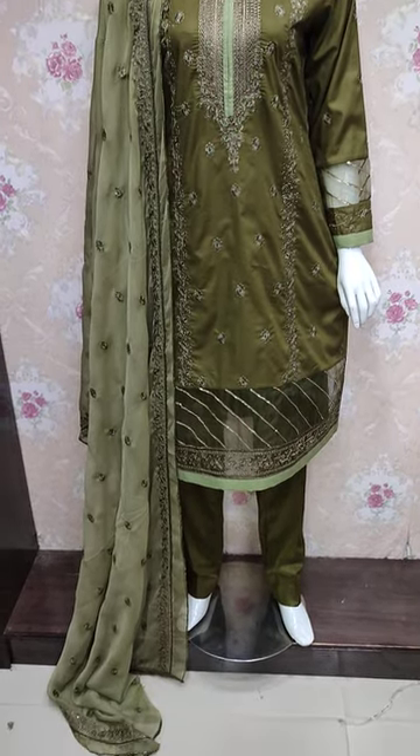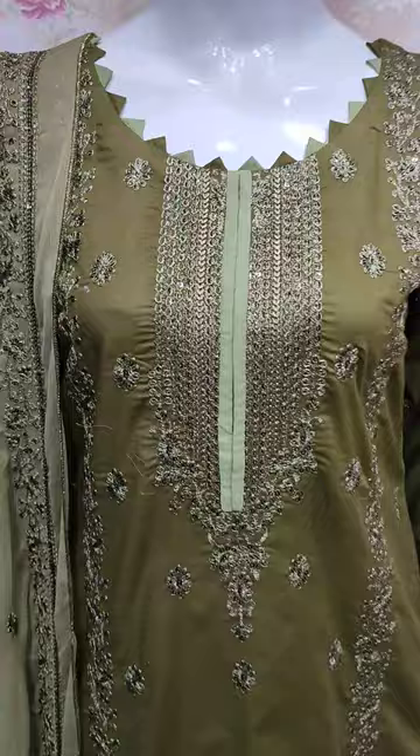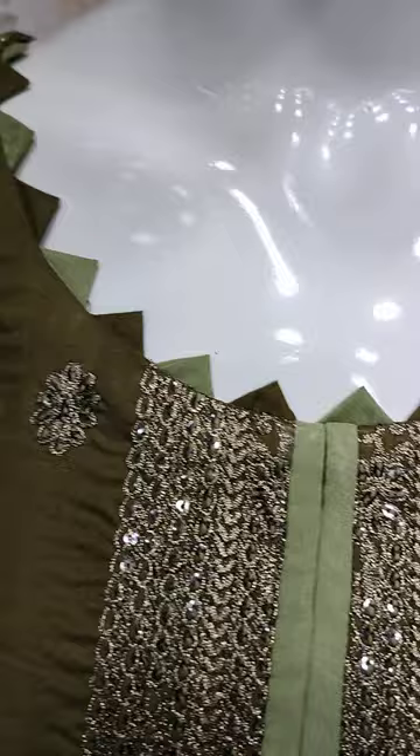Assalamu alaykum everyone, Abdul Qadir here in the Shakafat collection. Here is a cotton dress in editing and launch. This is the stitching style.